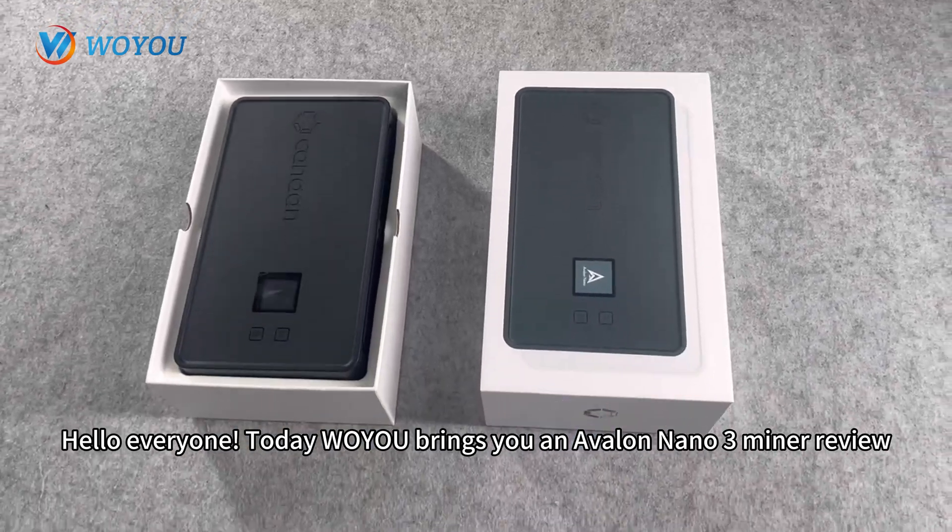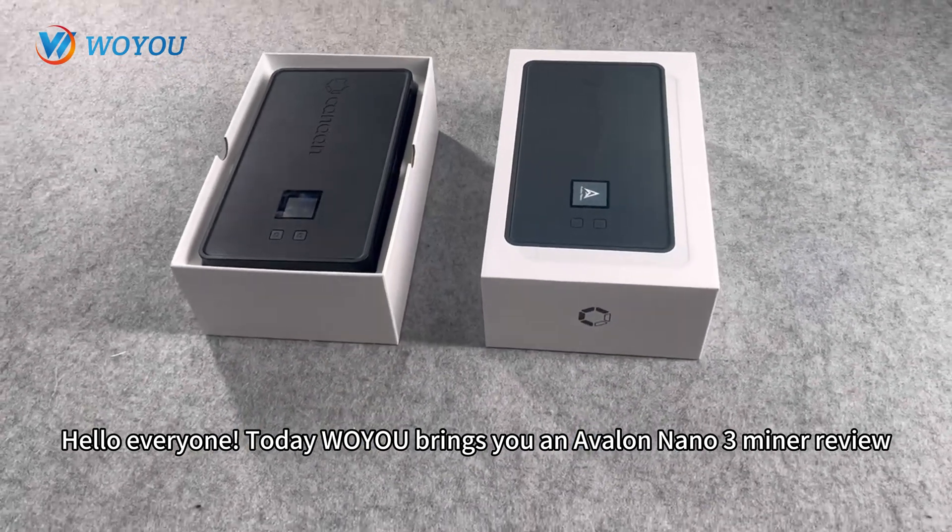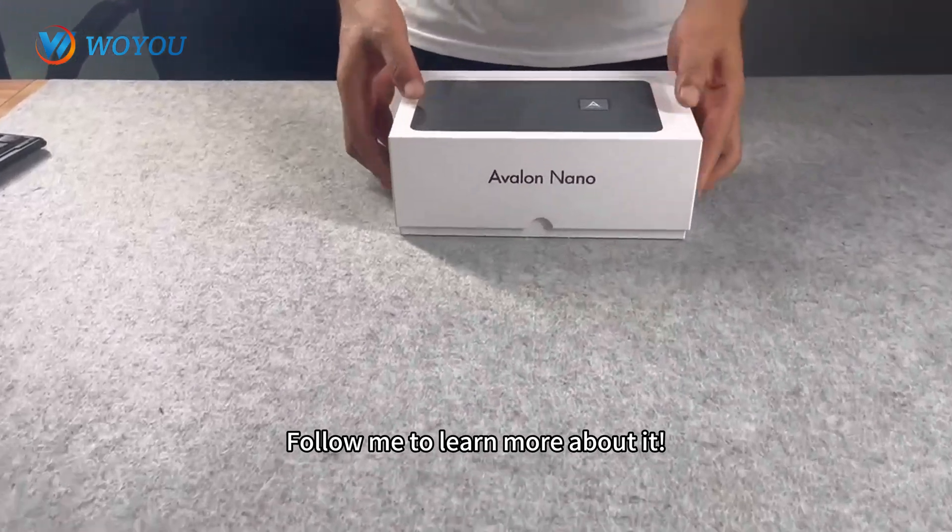Hello everyone. Today Wayu brings you an Avalon Nano 3 Miner Review. Follow me to learn more about it.